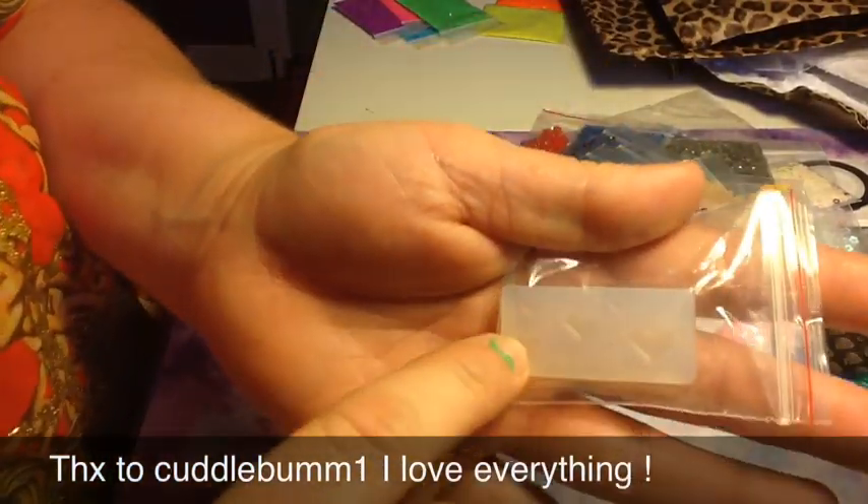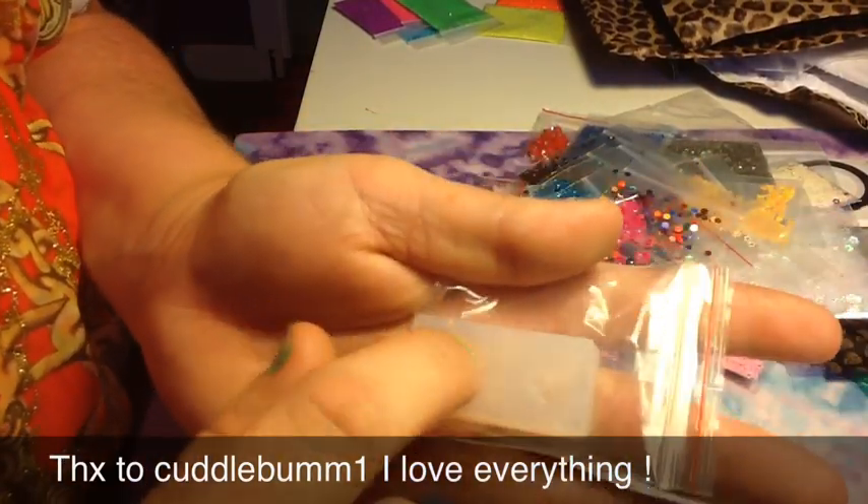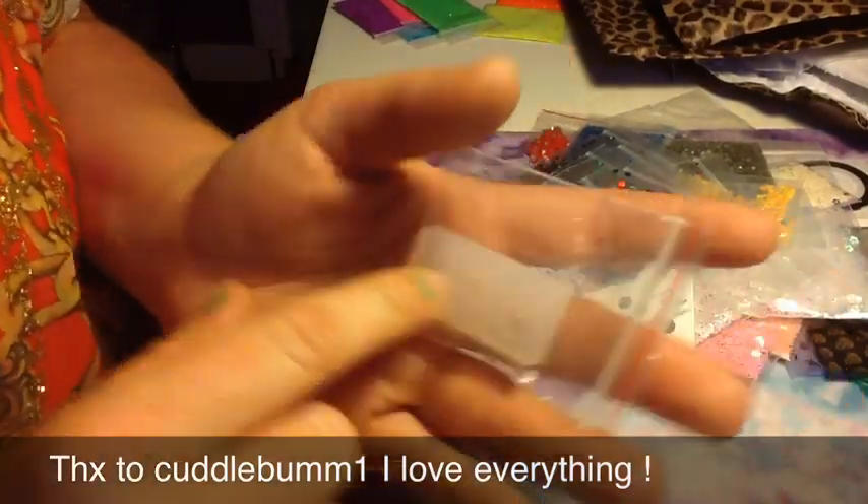And then she sent me a mold. I did receive one mold from somebody else before, so this is only my second mold, and I'm very happy. This is a heart mold — love this.